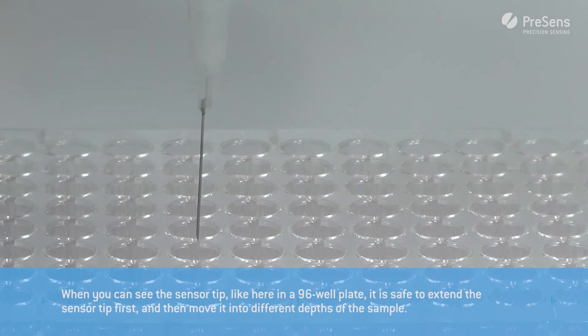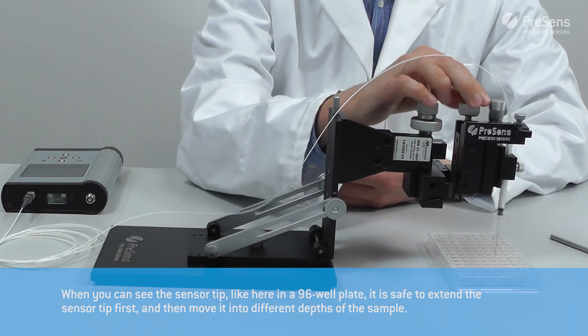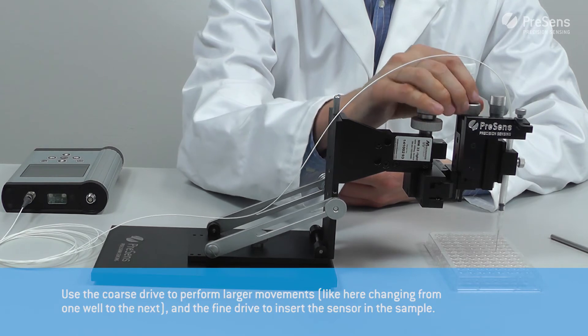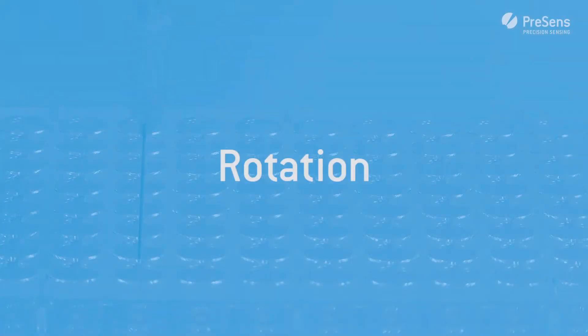When working with samples where the sensor tip is visible all the time, like here in the 96 well plate, it is safe to extend the sensor tip first and then move it into different depths of the sample. Use the coarse drive to perform larger movements, like changing from one well to the next, and the fine drive to insert the sensor into the sample.